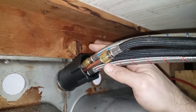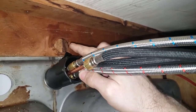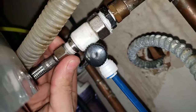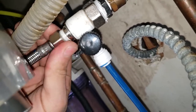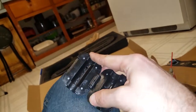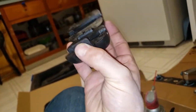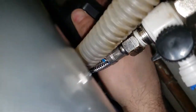It gets tightened to your sink basin. Then you'll be connecting your hot and cold water lines where you found them. There's no need for Teflon tape — they're compression fittings. They also provide you with this handy wee-wee stretching device — it's actually just a weight you clip onto the hose.